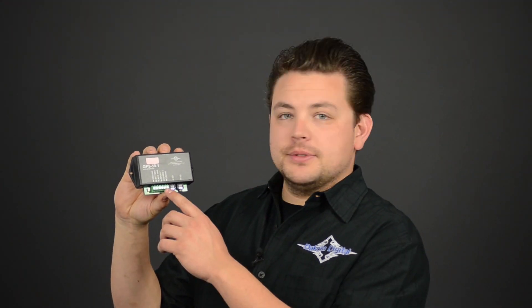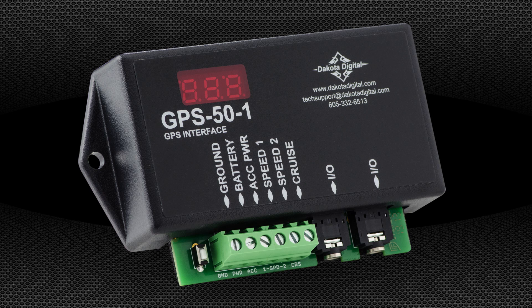In addition to multiple speed outputs to power your speedometer, there's a high-frequency speed output for cruise control, which most other GPS modules can't lay claim to. In addition to these terminals, there are two auxiliary jacks to plug directly into a Dakota Digital instrument system.